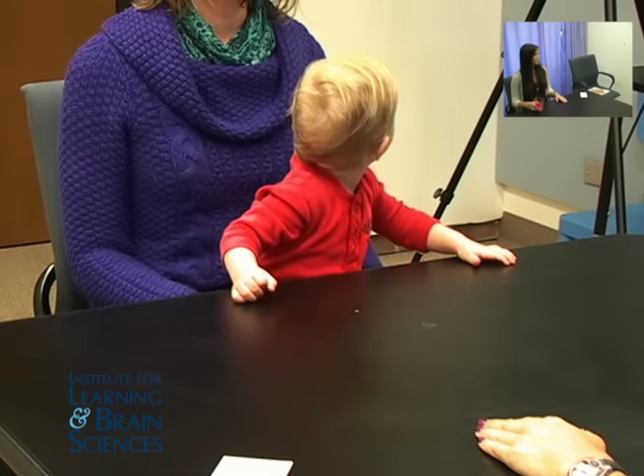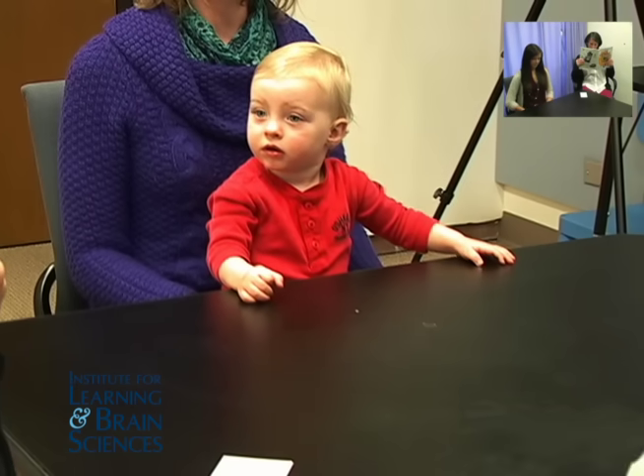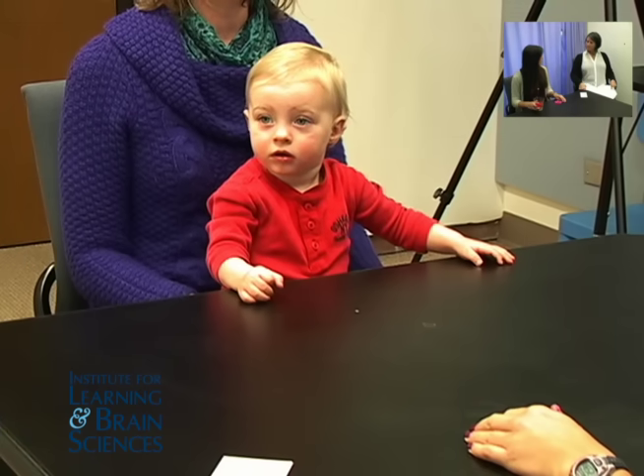Hi, Teresa. I'm going to sit here and read a magazine. Okay. That's Kelly. Kelly's going to sit and read a magazine. Kelly, look at this.